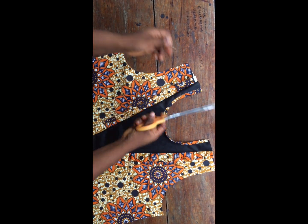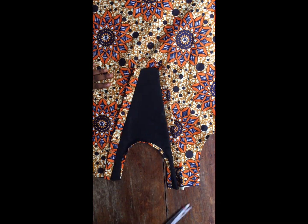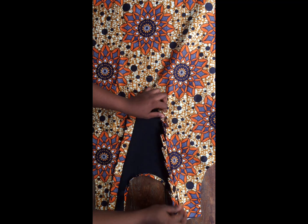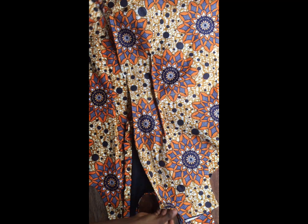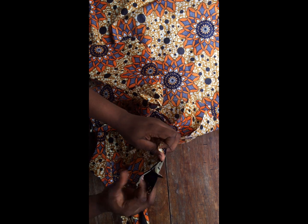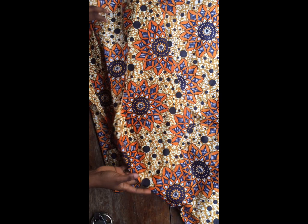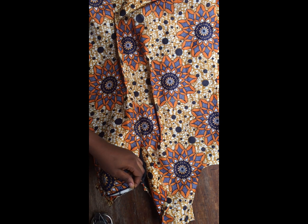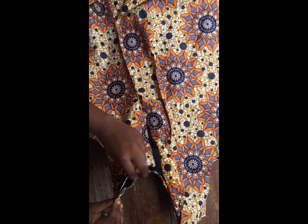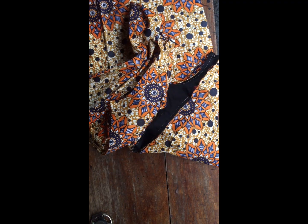I'll start coupling all the pieces together — don't forget to stitch your darts, which I already did behind the camera. I join shoulder to shoulder — the front and back gown — using half an inch because I've already piped the neckline. I then join the sides with the one and a half inch seam allowance given to this dress while drafting. Finally I add my zipper and my sleeve.